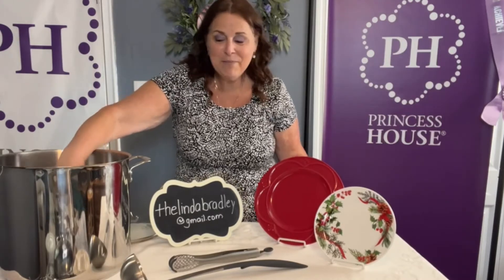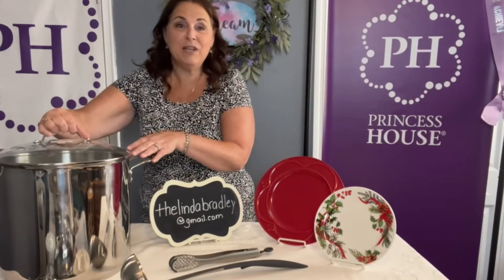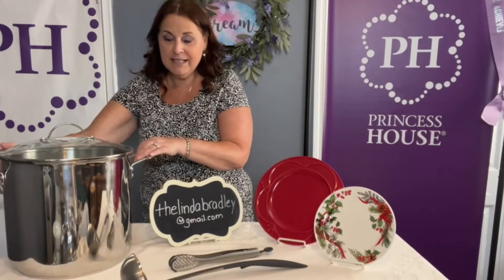Tamales are just one of them. They're also great for stew or soup, crabs, any type of cooking — you can even make chili. So this is a nice big pot. 25 quarts is going to hold a lot.